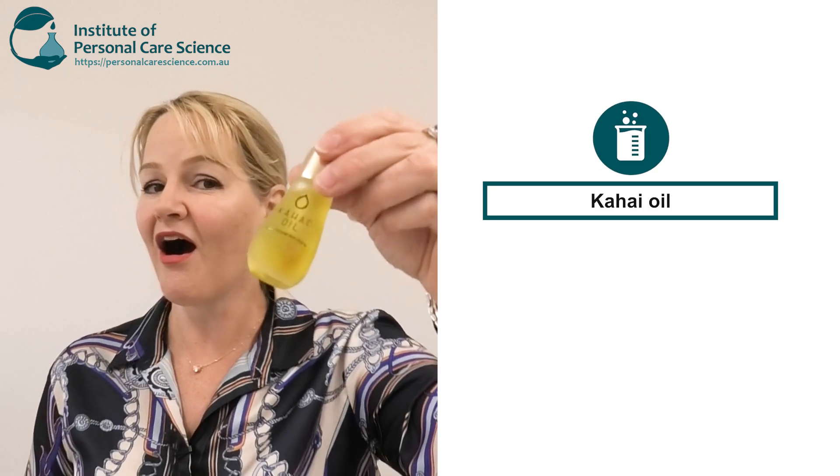Hi, I'm Belinda Carley, the director of the Institute of Personal Care Science, and it's my great pleasure today to bring you an amazing product. This is a stretch mark and scar gel, and it's based on the amazing kahai oil.